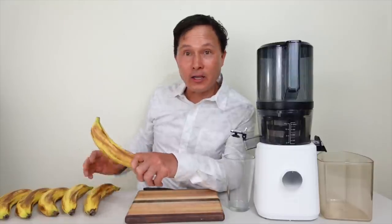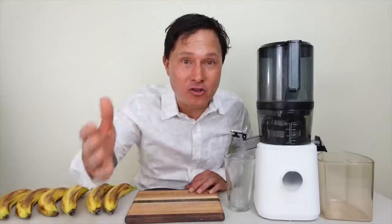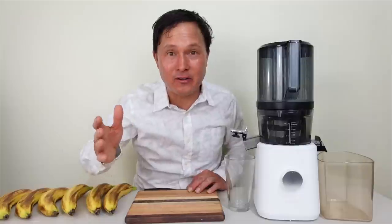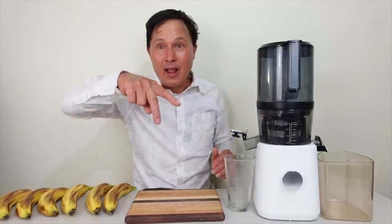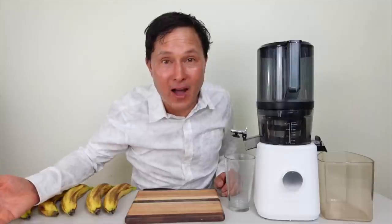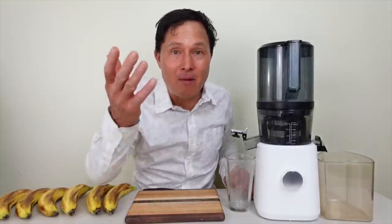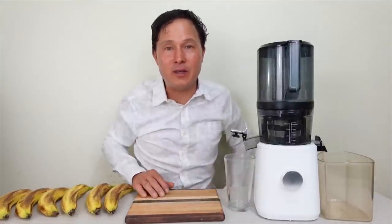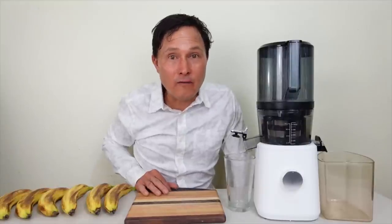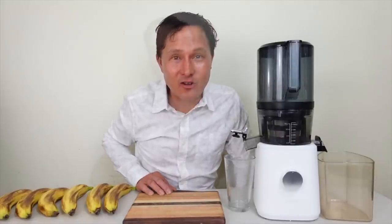If you are considering buying a juicer, the Nama J2 may be the one you want. I get a lot of feedback from customers saying the Nama J2 is a game changer — you pre-cut some produce, put it in, shut the lid, walk away, come back in three to five minutes and you have 24 to 32 ounces of fresh juice ready. No more pushing produce in one item at a time.